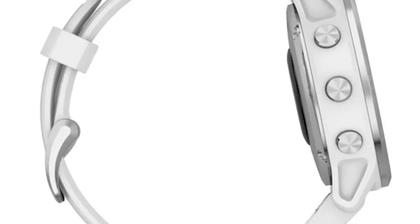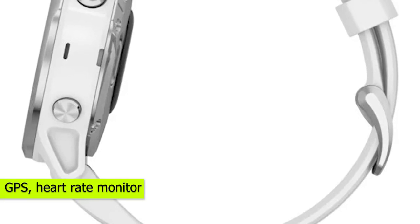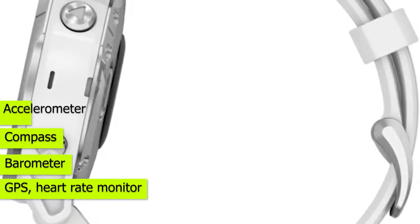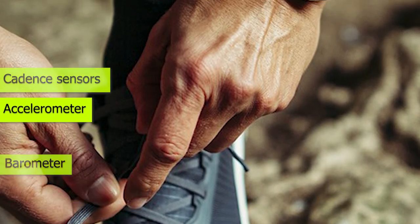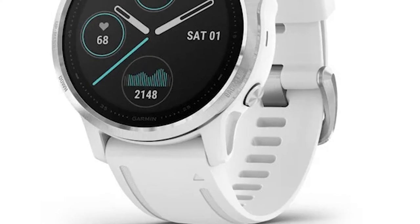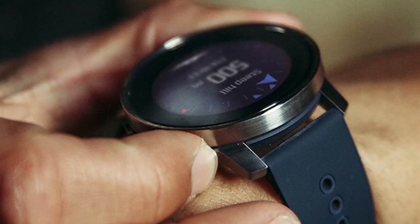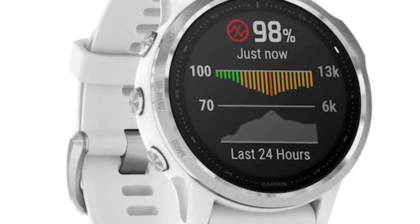You can opt to enable or disable the always-on display feature. You'll find some of the most common sensors in both watches, like GPS, heart rate monitor, barometer, compass, accelerometer, and cadence sensors. The Fenix 6S, however, has a gyroscope that is lacking in the Suunto 9, and you also get a 3D compass that is also not present in the Suunto 9. For your activity tracking, you get route trackers and the ability to measure your pace.